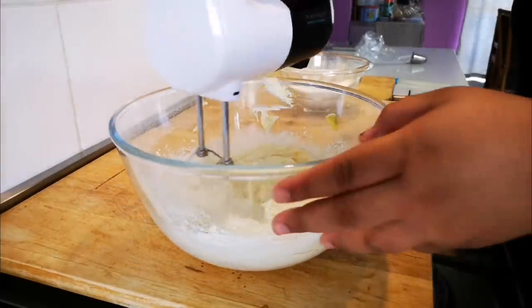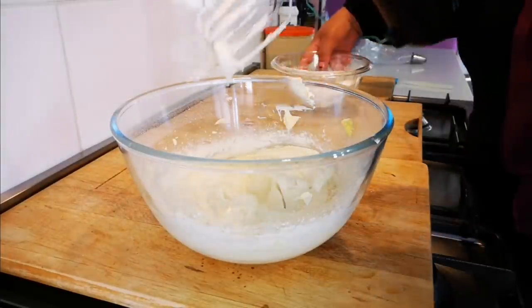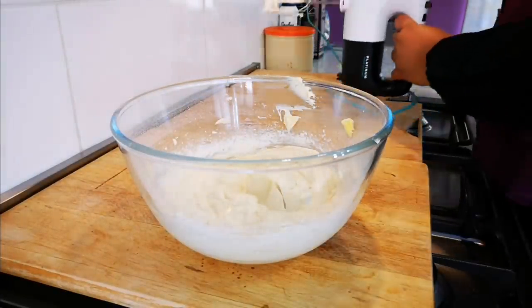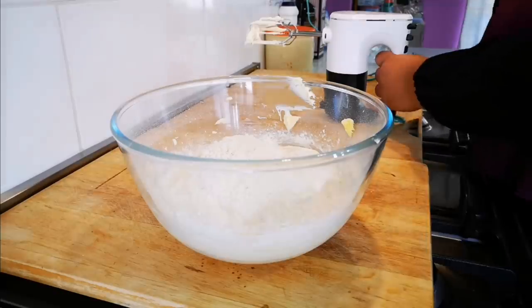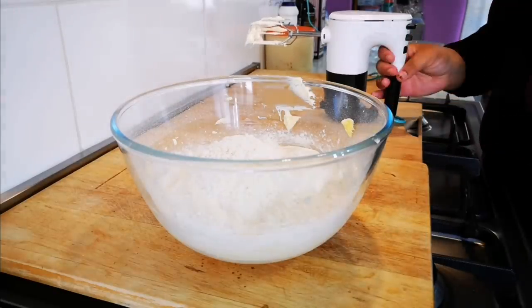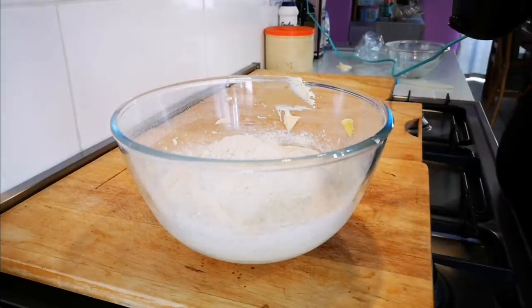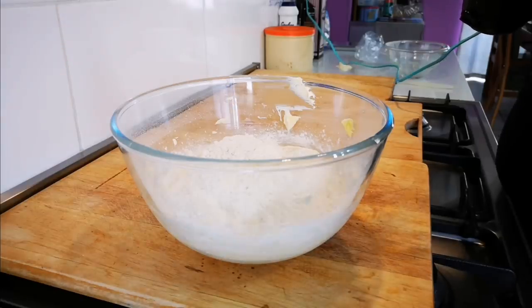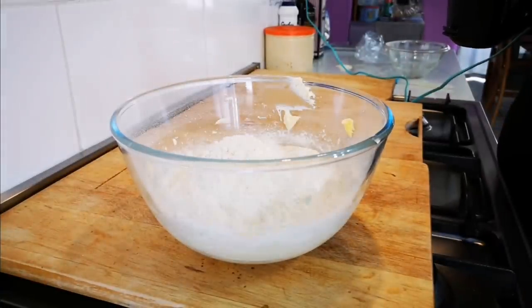Now we're going to add the rest of the flour. We're going to switch off the machine and add it in. So that's two cups — there's your three ingredients. Now if you want to add a flavor, which will technically make it four ingredients, you can add a vanilla essence or the seeds of a vanilla pod. It's up to you.